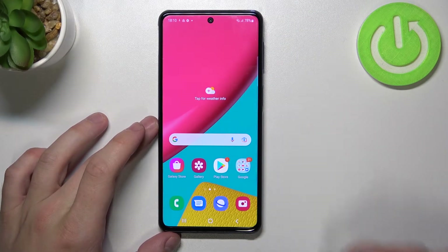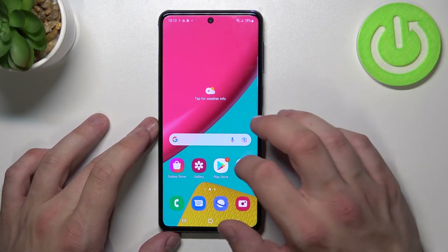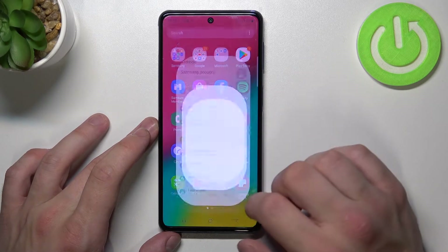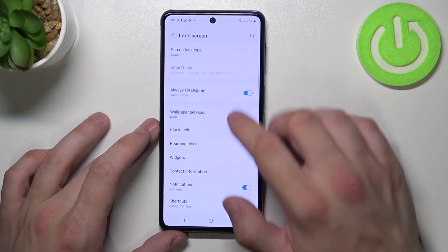Hello, in front of me I've got Samsung Galaxy M53. In this video I'll show you all unlock methods. In the beginning, let's go to Settings, enter Lock Screen, and go to Screen Lock Type.